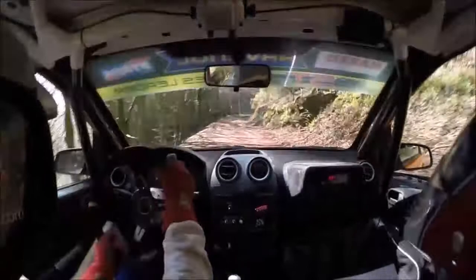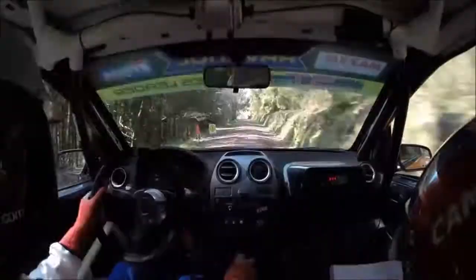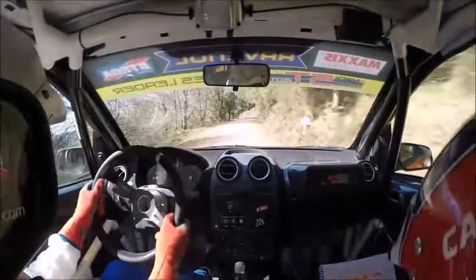And five right, 130. Flat two right over bump, 40. Three left bumpy, 60.